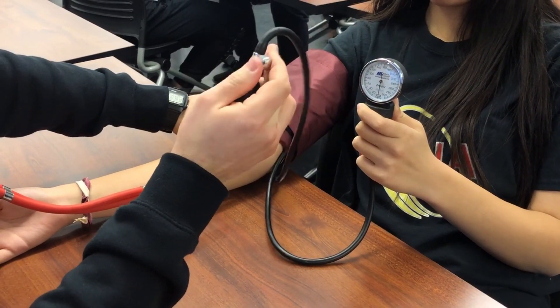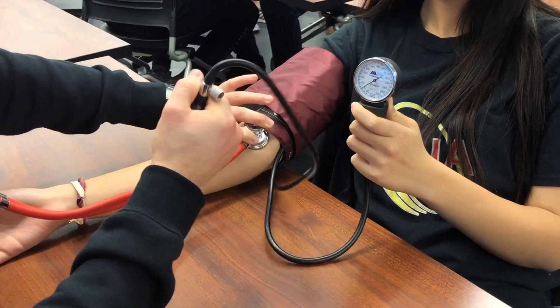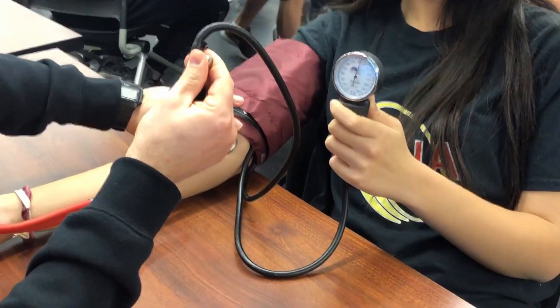Righty-tighty, lefty-loosey — right is nice and tight. You're going to pump it up to no more than 180, and then you're going to slowly release the air.